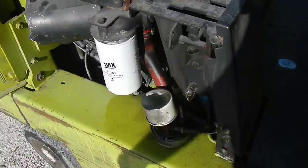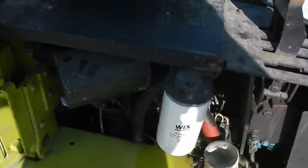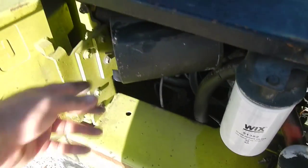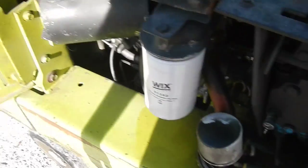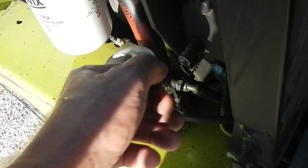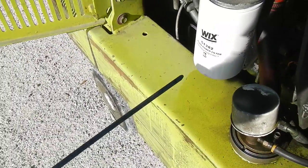Now we're just going to come around here. Here's your air filter — check that every six months, clean it out, it gets a little dusty in there. Then you have your hydraulic fluid — there's your dipstick for that. That's full.